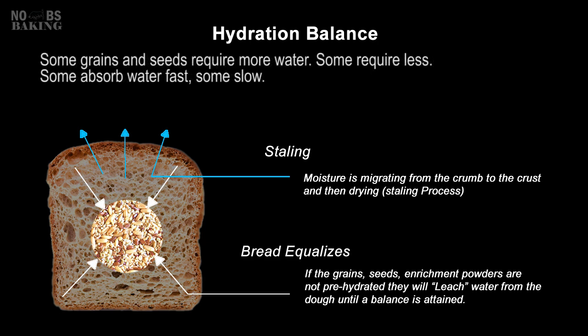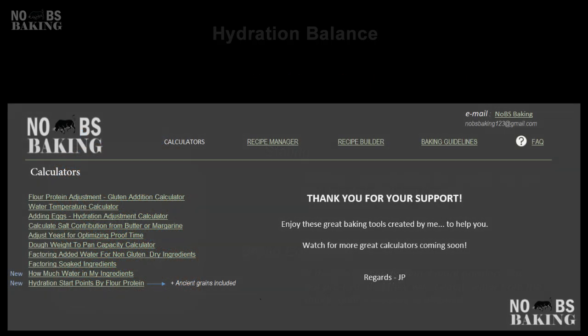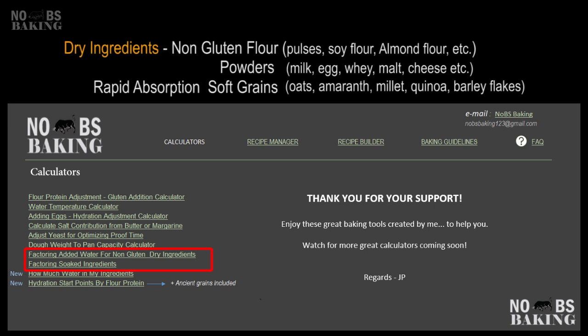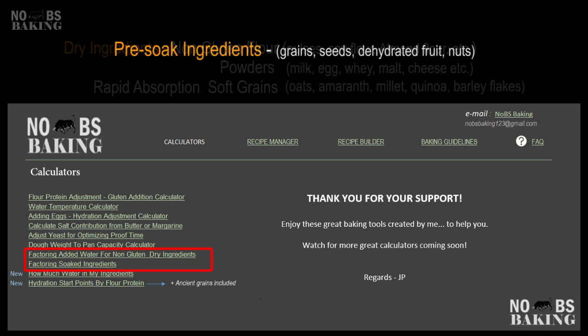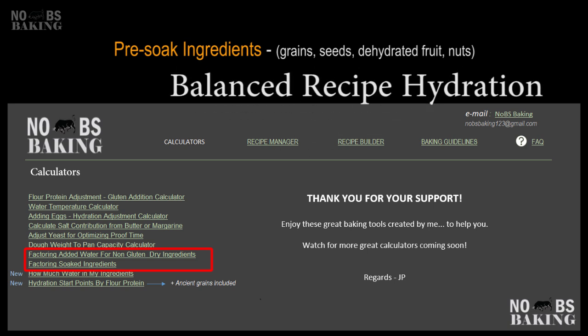Hydration planning may not perfectly balance the absorption of all ingredients in the dough due to varying absorption rates and capacities. However, it sets up your recipe for a successful bake, providing a basis for fine-tuning as needed. This is where the dry ingredient and soaking calculators work so well. Feel comfortable knowing that when you add things like milk powder, soy flour, non-gluten flours for nutrition and enrichment, or pre-soaked grains or seeds, you maintain a balanced and common-sense working hydration ensuring enough dough strength, good handling properties, and optimum baking performance.